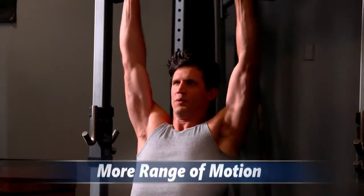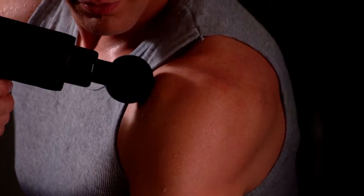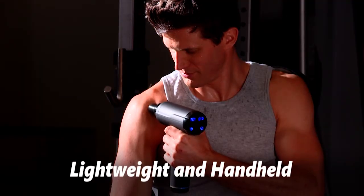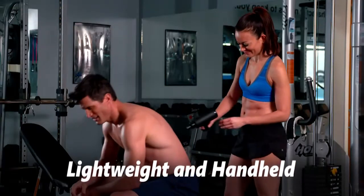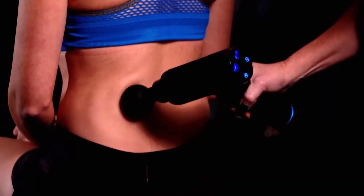It can help you have more range of motion, more flexibility, better performance, and faster recovery. It helps relax, soothe, and ease sore, achy, tight muscles. Impact massage is good because it has a more localized pressure. Use it handheld on yourself or give it to a friend to get those hard-to-reach trouble spots. Power Impact Wand can help you stay in the game no matter how hard you train. It helps rapidly activate and energize your muscles.